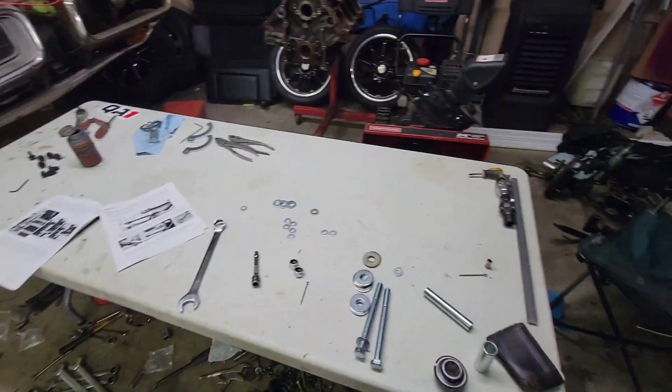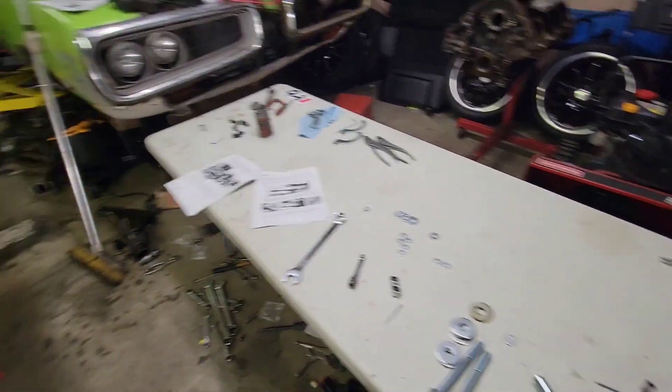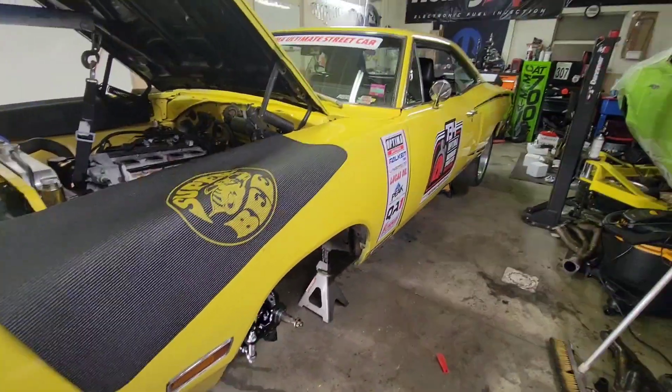Tomorrow hopefully I can install the steering shaft, and then I can move on to installing the Wilwood disc brakes, and that would be it.